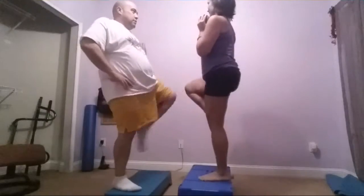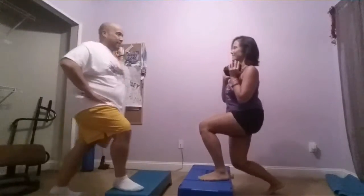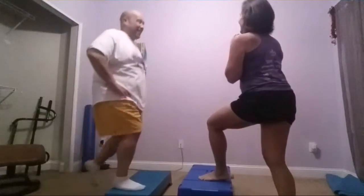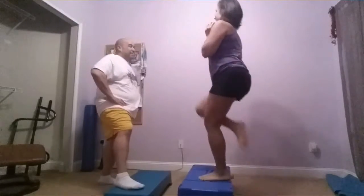How you doing? Good. He's sweating. He has two options: he can throw in that towel, or he can pick it up, wipe the sweat off, and keep going. That's what I want from you. You don't give up. You don't throw in the towel. You keep going.